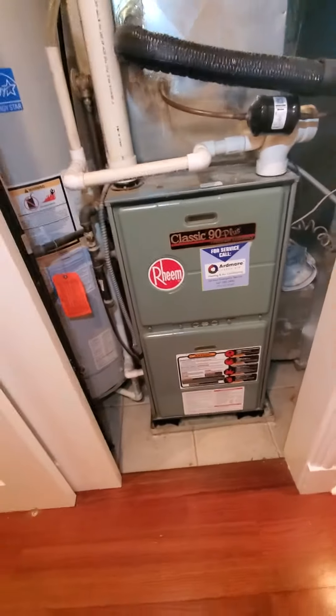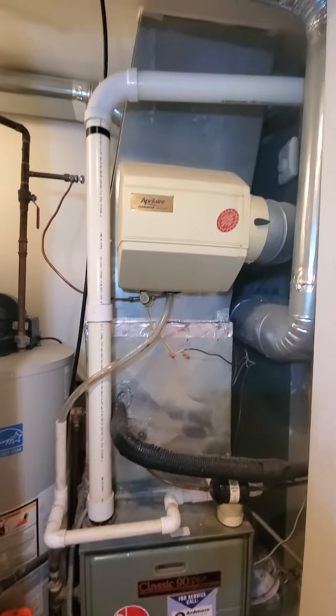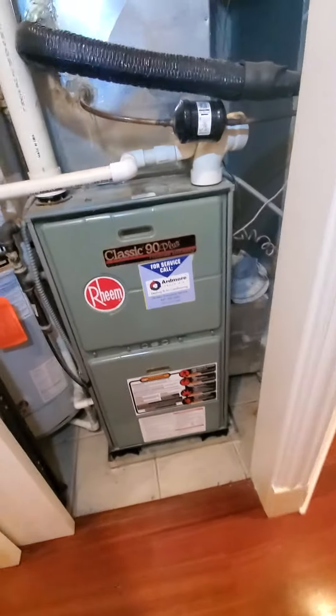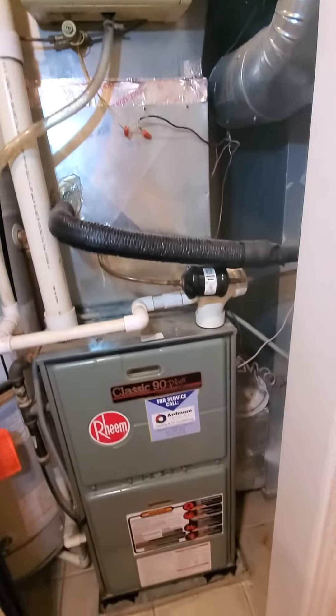Hello team, Chelsea's Tech 874. We're out in Chicago. Homeowner's looking to replace a full system here. Existing is a Rheem brand. It is a 17-inch cabinet, 75,000 BTUs and 90% efficiency.